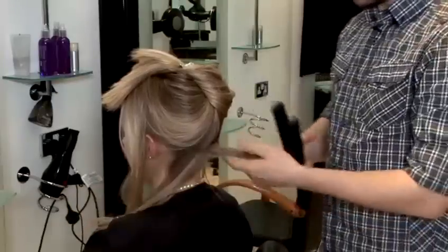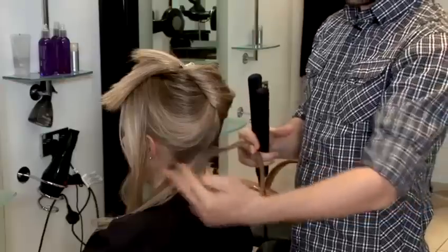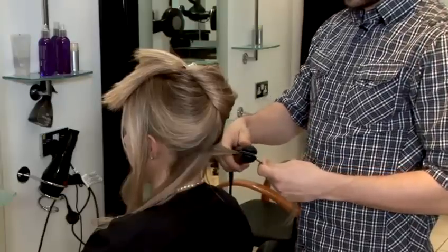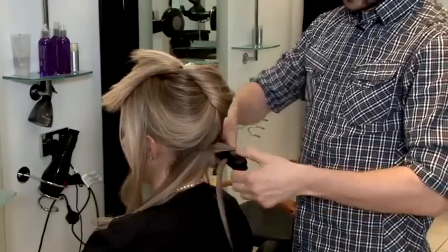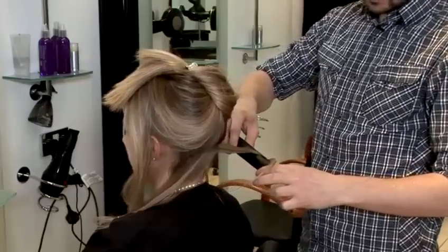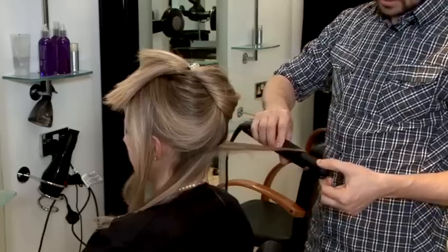So specifically for that style, we don't need to curl the hair from the roots because with her hair, mainly the curls are from the bottom and they're quite loose. So we start from middle length, we twist and then very slowly we move the hair down.